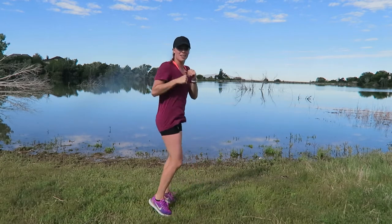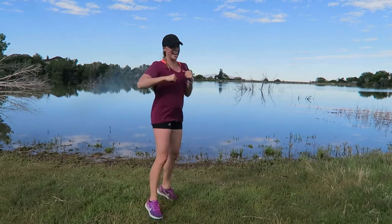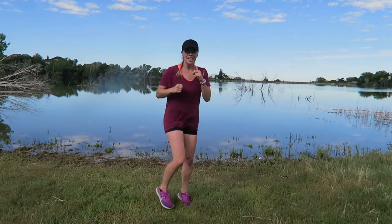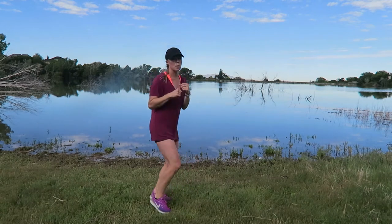It's like a jumping jack with a jab — one of my favorite moves. Jab, jab, jab. Last 15 seconds, we pick up the pace.